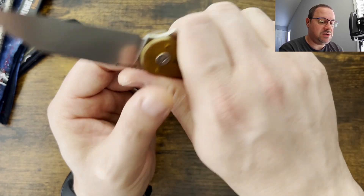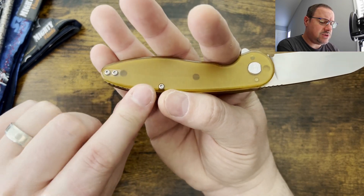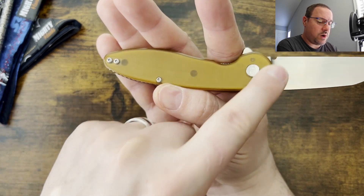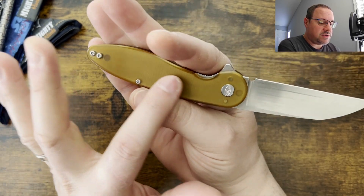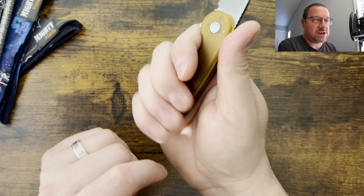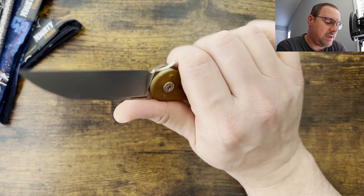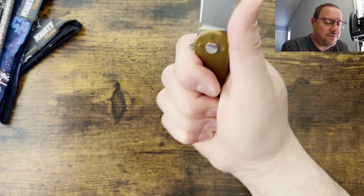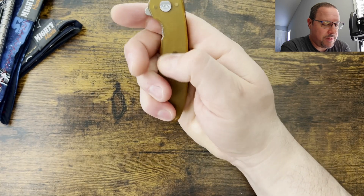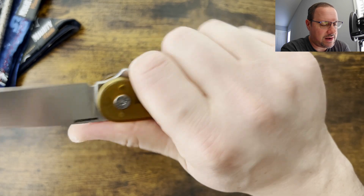Ergonomically, this knife is super comfortable in hand. You have nice contoured scales, nice thickness to them. They are radiused so that you can have very soft edges no matter where you're gripping on the knife. You also have milling lines that go across here for extra texture and grip on the Ultem, and I imagine that the G10 is probably the same way.